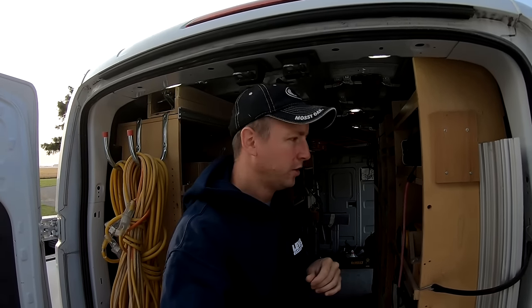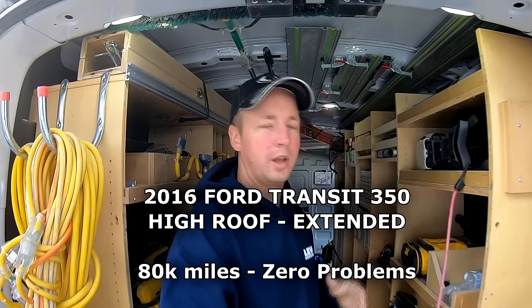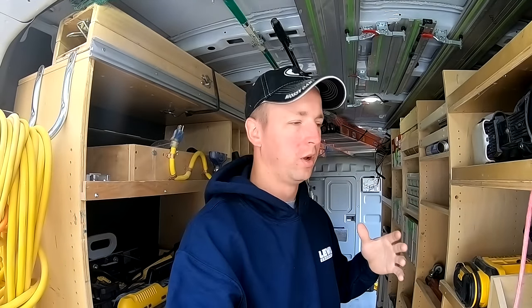Hey, what's up guys, welcome back to the channel. I've got some requests recently to do a video about work van shelving. So here I am in my Transit 350 extended high roof, and I'll give you some tips and show you what I did with my work van. Hopefully it'll help you out on organizing yours and designing your shelving.